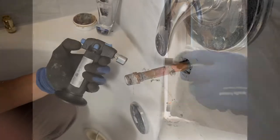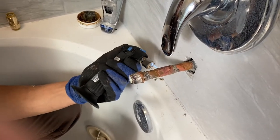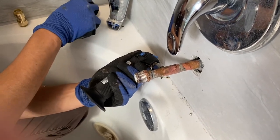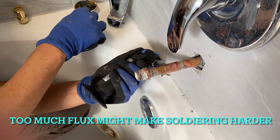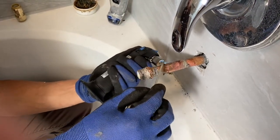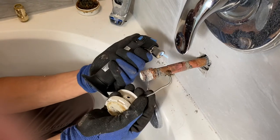Wait for a few seconds, then grab a wet towel and run it around the pipe so you have a nice clean soldered pipe. The next thing we do is the other side, but use less flux — when we put a lot of flux on the other side it didn't quite work, so try to put less flux.